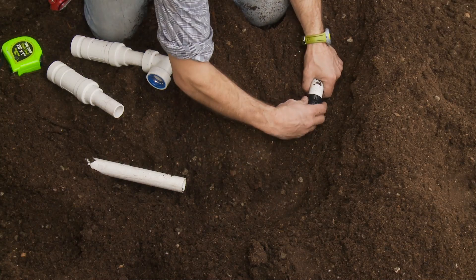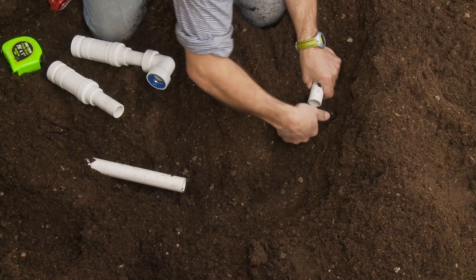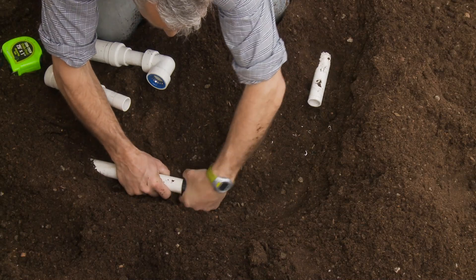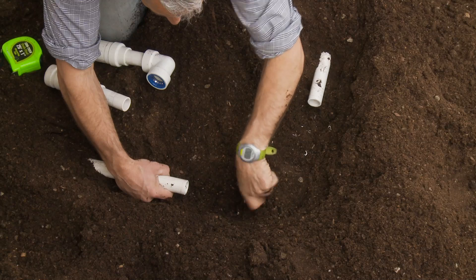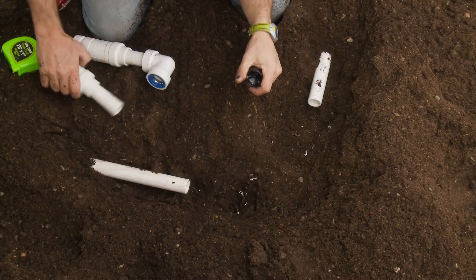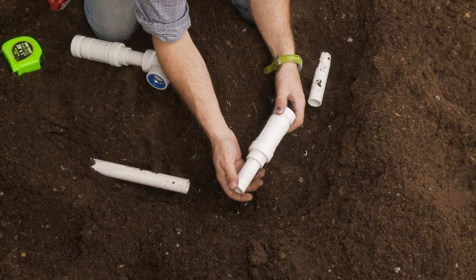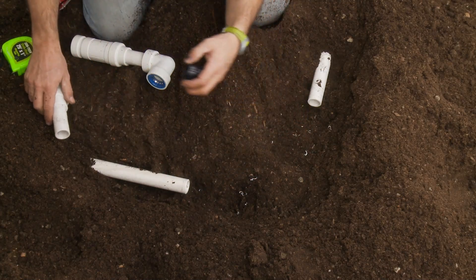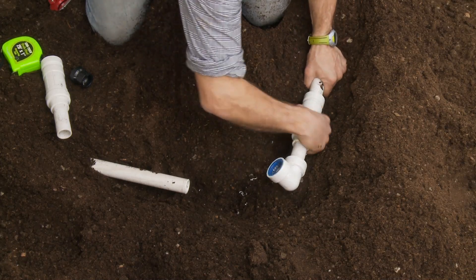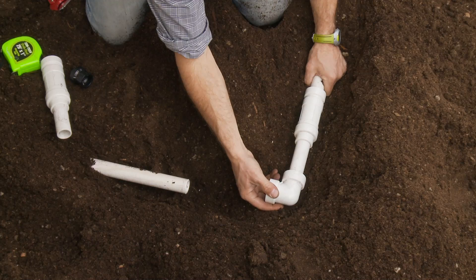So I'm going to use my reaming tool and ream off the end of that pipe on both sides, to make a nice easy insertion into my glueless PVC lock fitting, which is on the end of the slide repair and on the elbow. I don't really need to use the reaming tool on the slide repair side when I insert it, because when it's molded it has a nice finish on it that'll slide easily into the fitting. The next step is to insert the PVC lock side of the fitting directly onto the pipe. And you can see how that extends now.